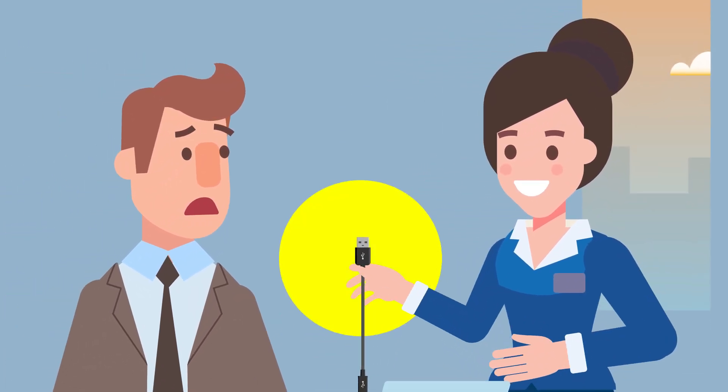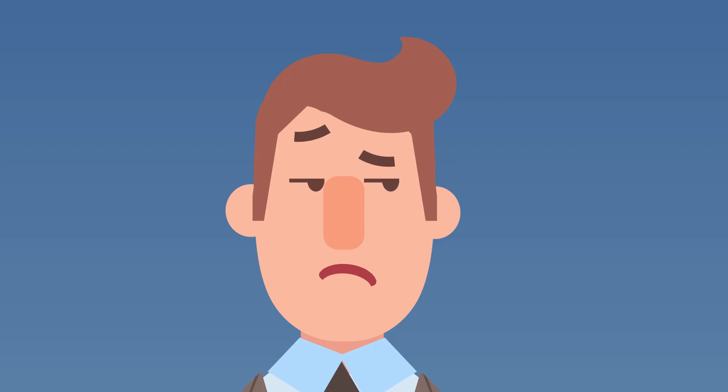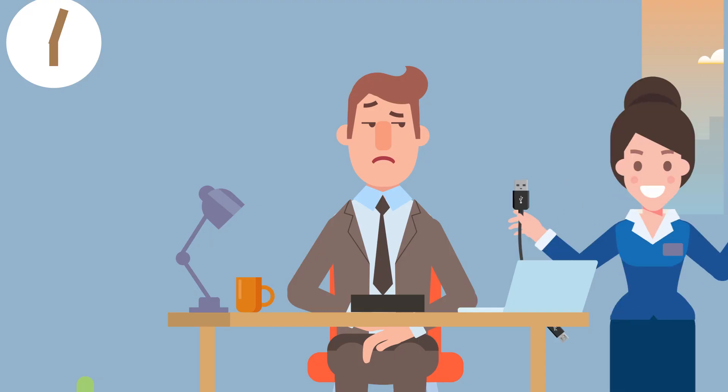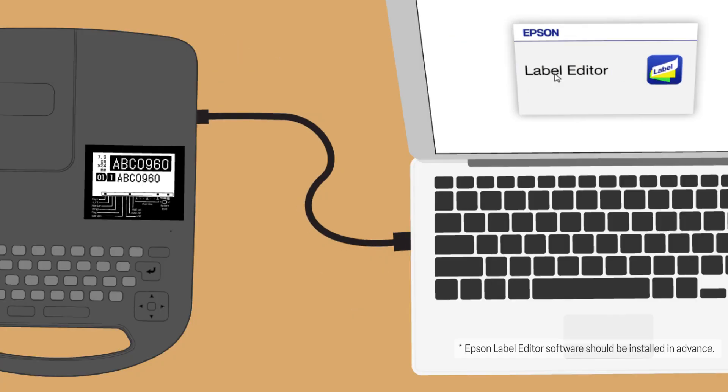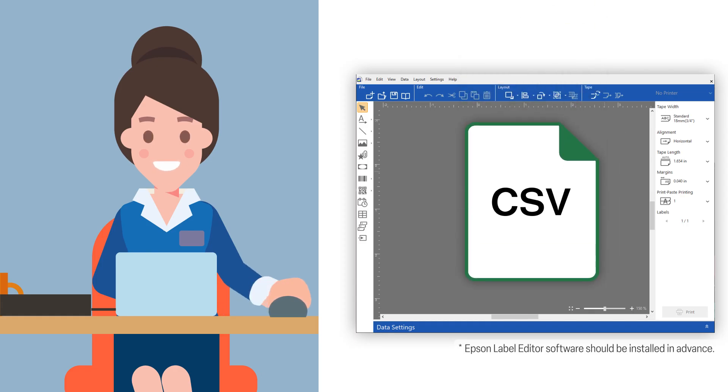Can you connect this USB cable to your computer? Connect? To the computer? Move over, I will show you. Look, data is importing from this spreadsheet.